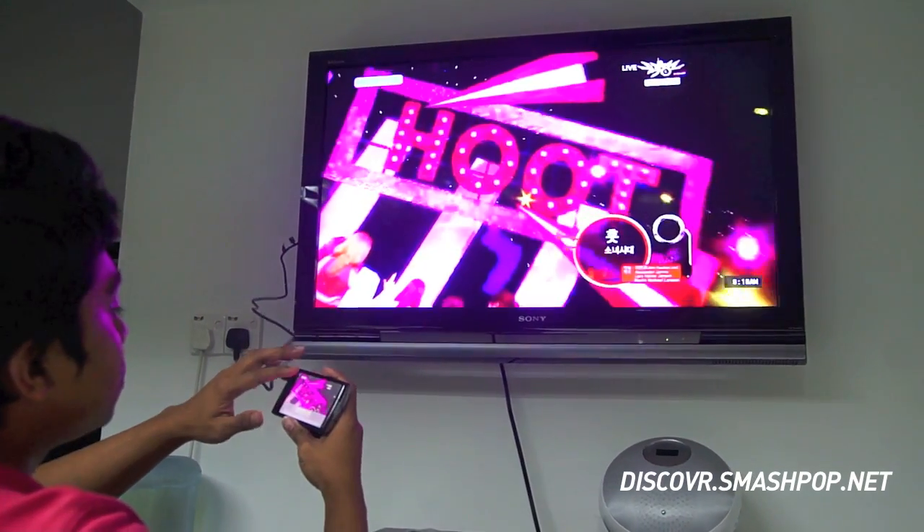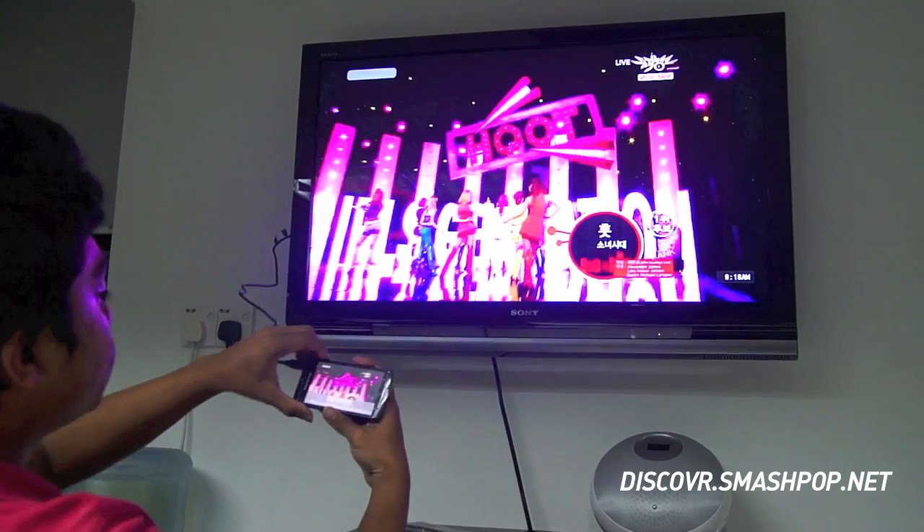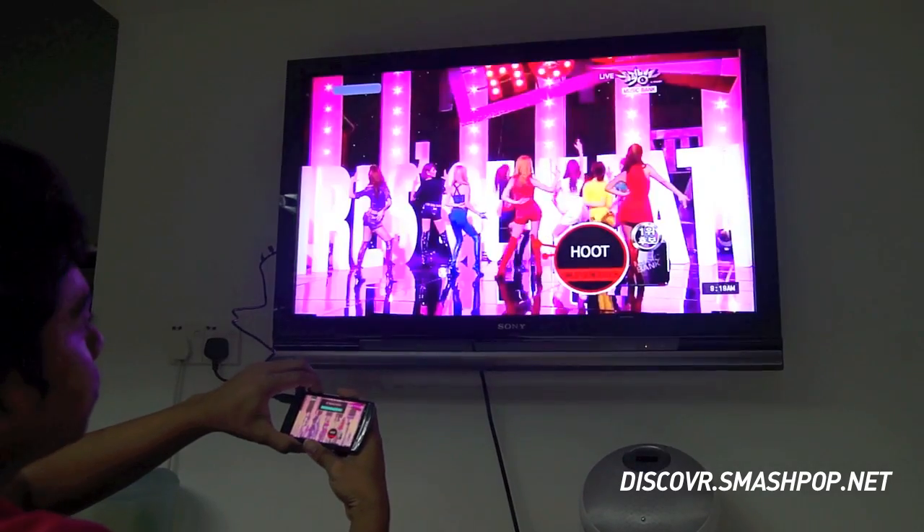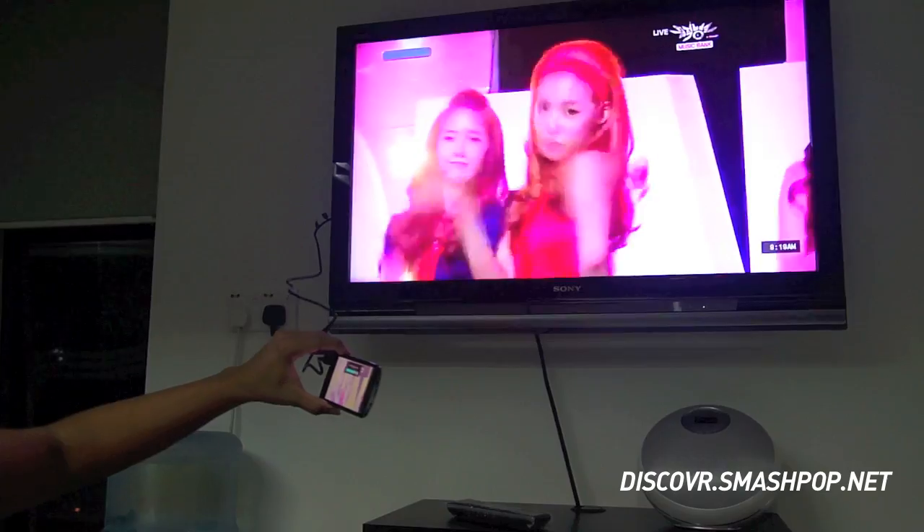This is a full video. So you can control the volume of the phone from here.